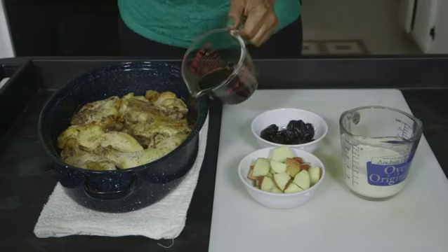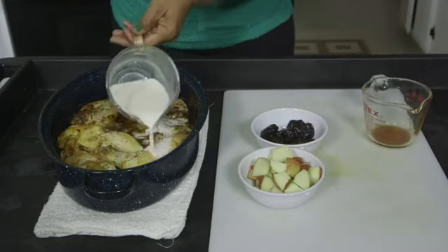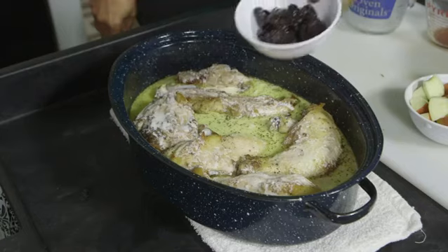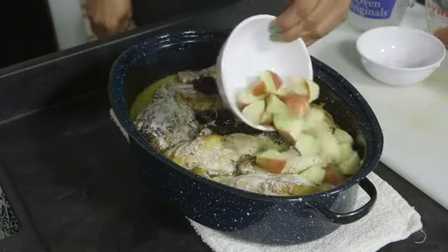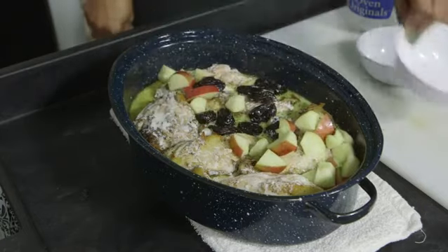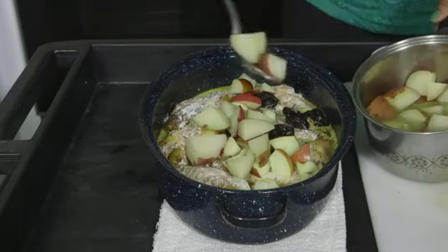Now I add a half a cup of soy sauce, then next I add one cup of cream, then I put in 12 prunes. Next I did one diced apple and then I did three diced red potatoes.